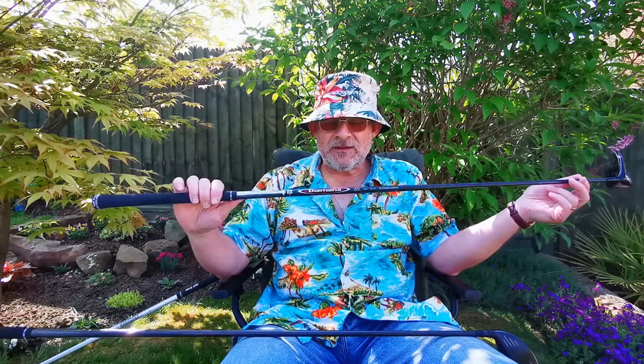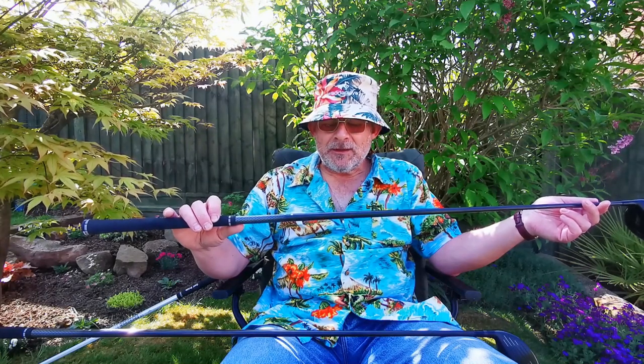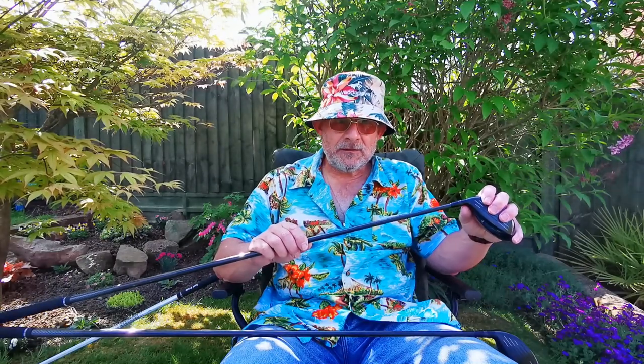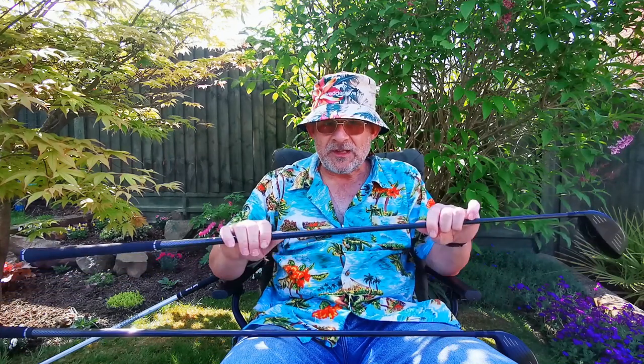Now what surprised my coach and I in the fitting is that I ended up with this shaft — the Diamana 60 gram Regular. I was expecting certainly to be getting into the stiff flex, and so was James. But this combination — this head, which is probably a low spin head, and this shaft, which is a little bit softer or has a different kick point — whatever kick point means, I think it's the part of the shaft that... anyway, this combination was absolutely perfect and I was nutting it. It's got a slightly deeper face, which I prefer, because then I can tee it up a bit and launch it.